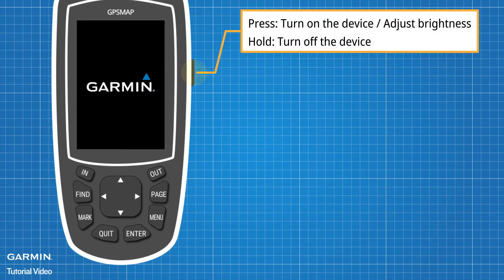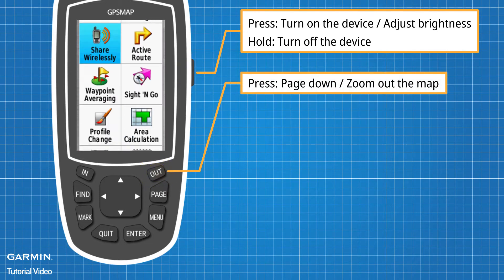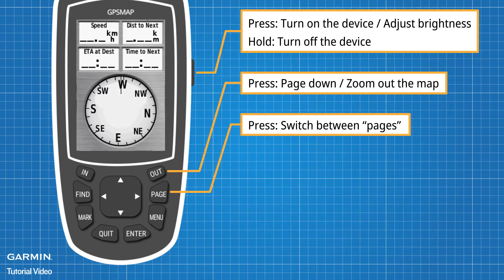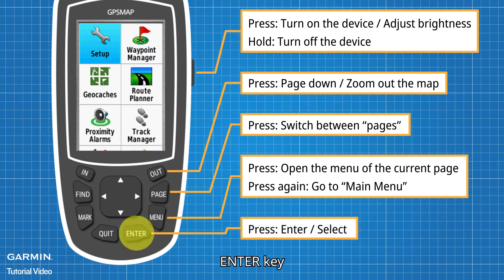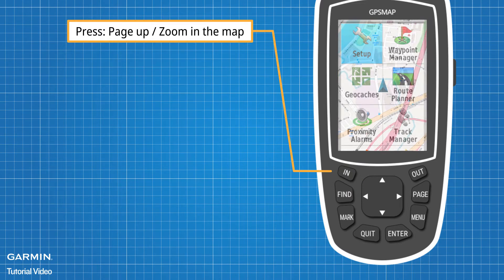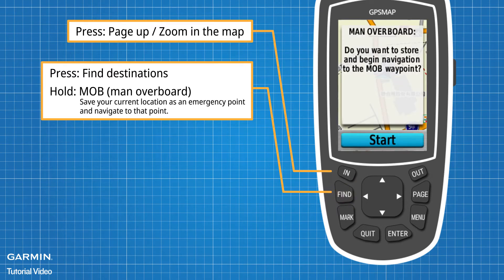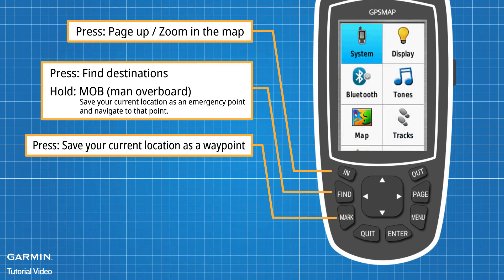Power Key. Out Key. Page Key. Menu Key. Enter Key. In Key. Find Key. Mark Key. Quit Key.